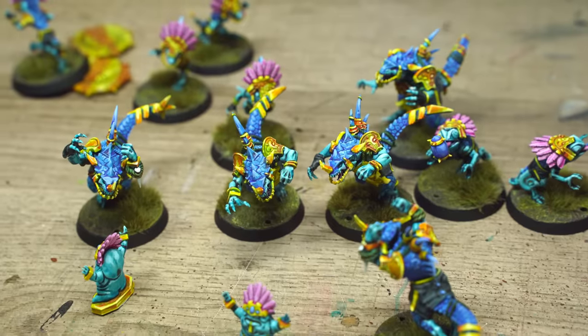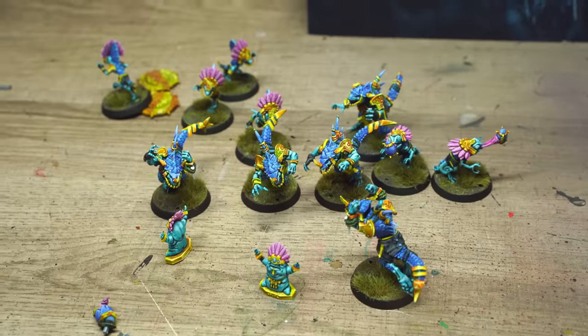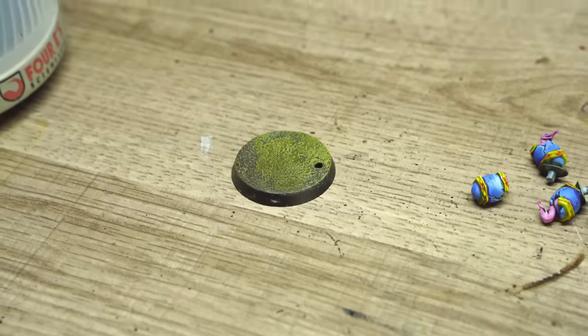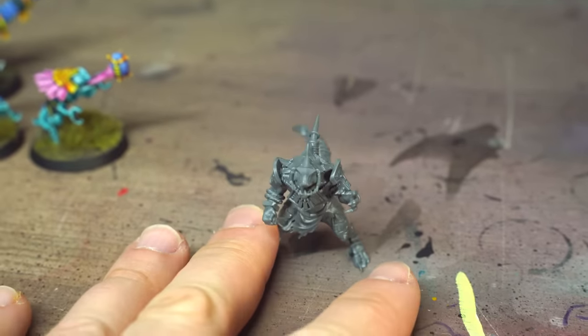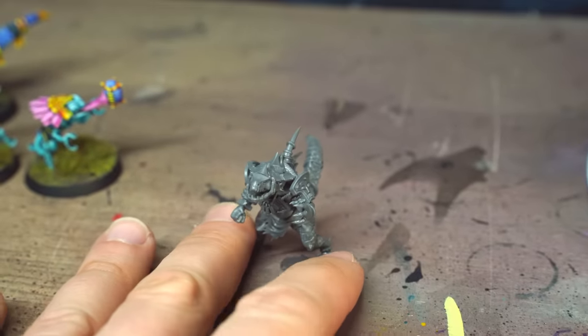The eagle-eyed among you may have noticed that there are only 11 playable minis here, and the box definitely says 12 Citadel miniatures. Hattie was like 'where's the other one?' and I had made a base for it. Well, it turns out there was another one, so tune in to Midwinter Minis on Twitch and I will paint this on a live stream.